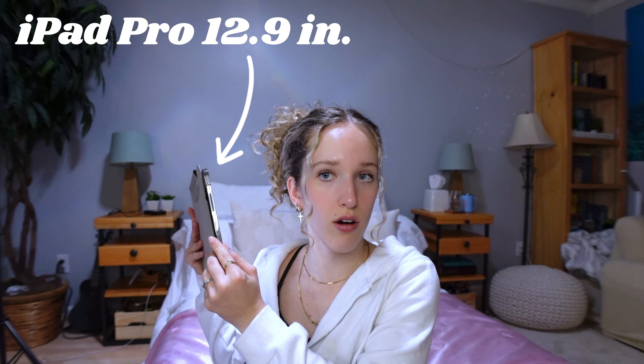I use an iPad Pro and I also have an Apple Pencil with it. This is the second generation. I think my iPad Pro is 2021 and it's also a 12.9 inch, so it's the biggest one that they have. The accessories that I use are obviously the Apple Pencil, and then I also use a Bluetooth keyboard and mouse.